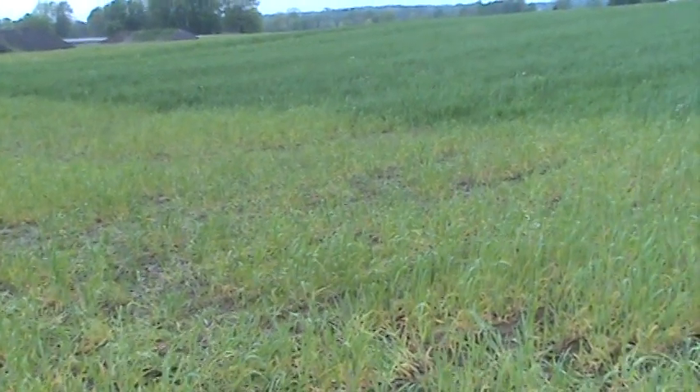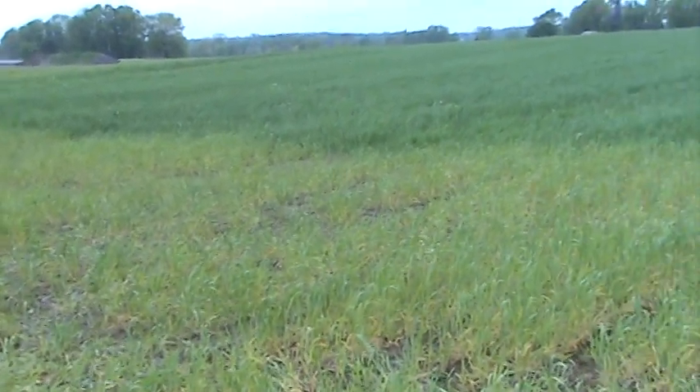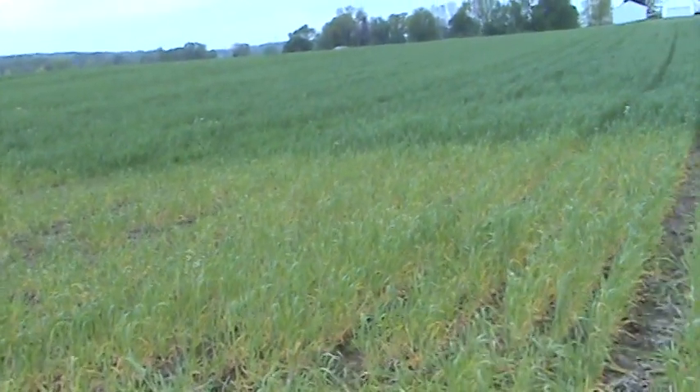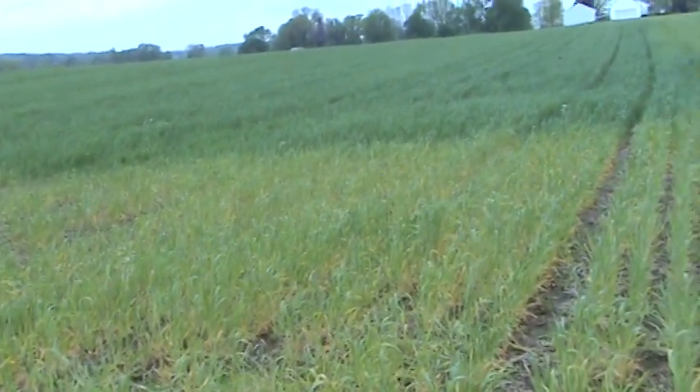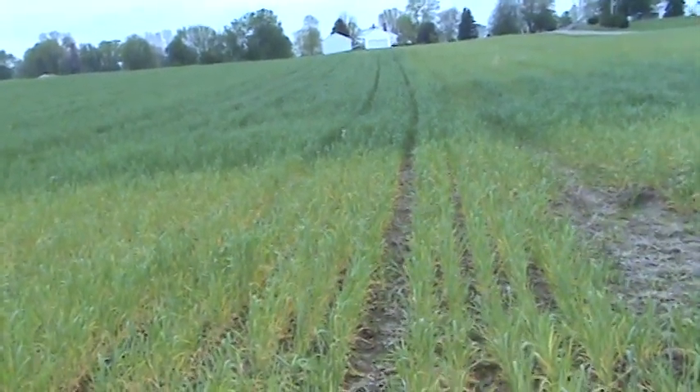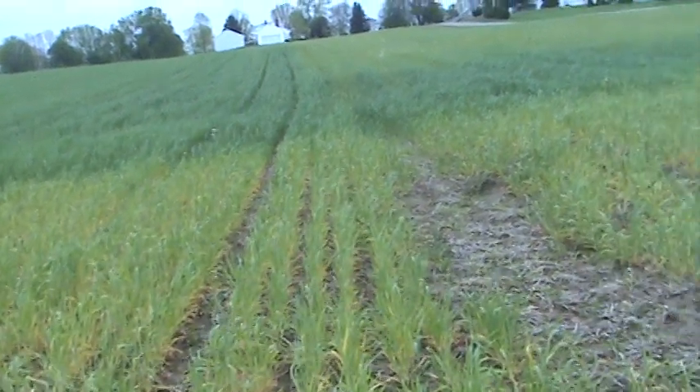This is a patch of winter rye — as I mentioned in an earlier blog post, we plant winter rye as a cover crop in the fall to hold the soil in place, get some good root development and open up channels in the soil, and then also use it as a green manure or cover crop in the springtime to plow down to add organic matter.